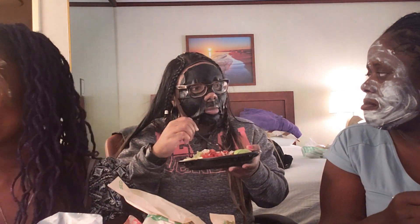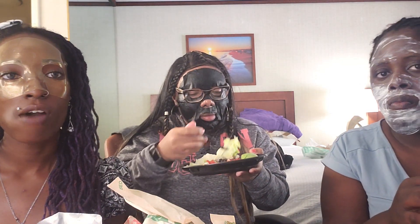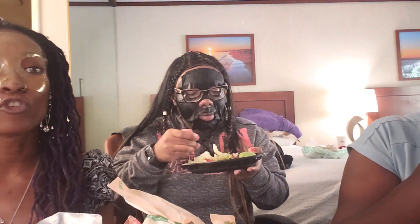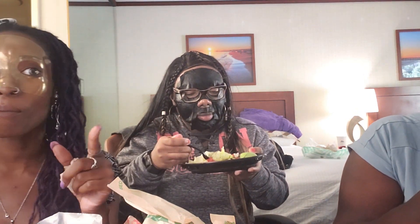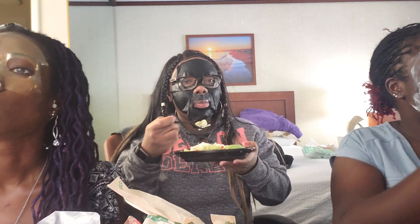We tried it though — you guys like the food so far? It's okay. Seems like this is a fail. The food is good and the masks are good, we just can't do them together. At least we tried! Because with the mask, you're supposed to be relaxing, laying down, listening to soft music.